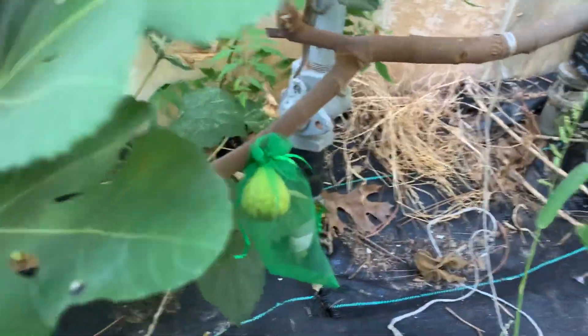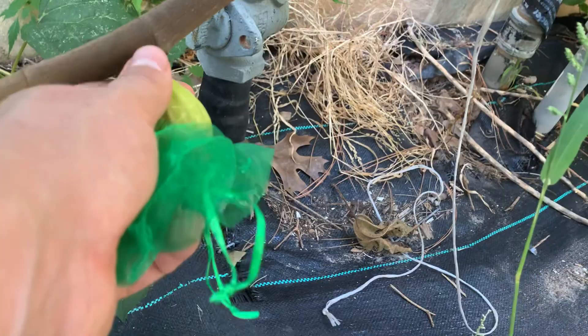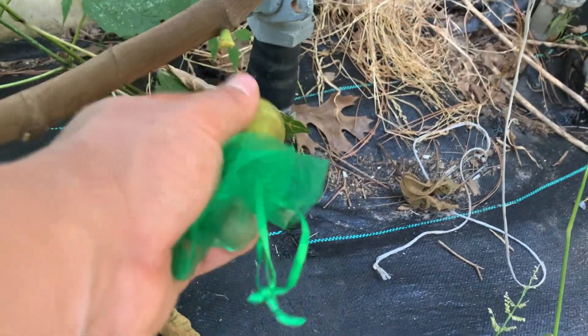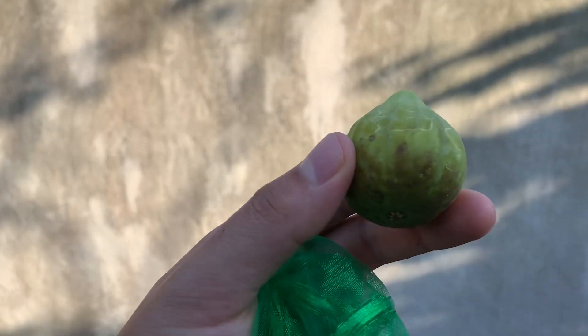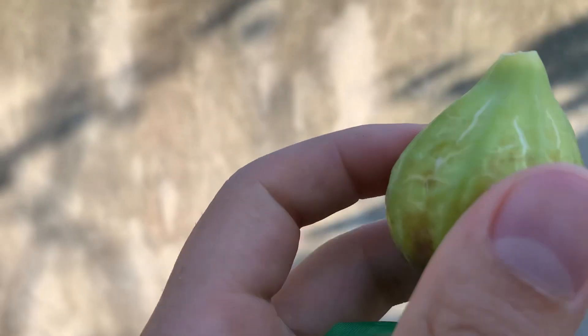Got the ripe fig right here. Look at that cracking. It's supposed to be similar to Smith — I tried one and it was very similar. That came right off. Very similar to Smith, a little better looking appearance.